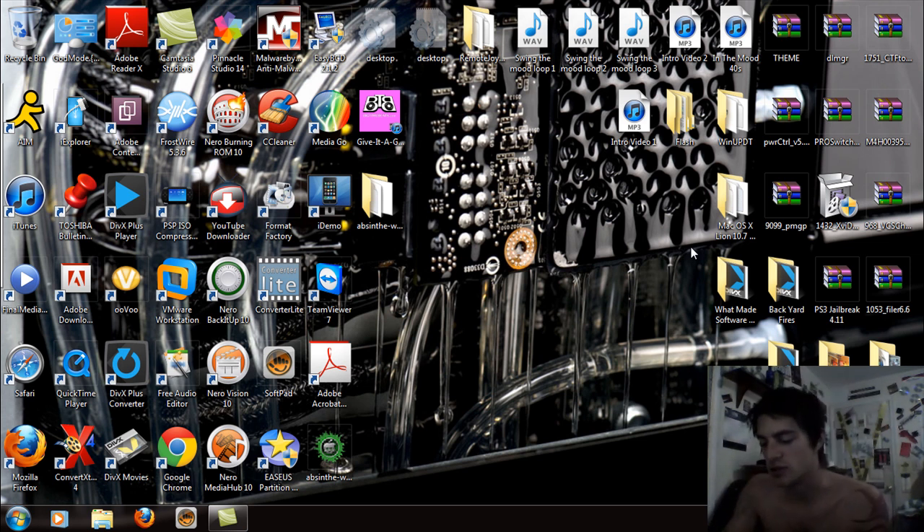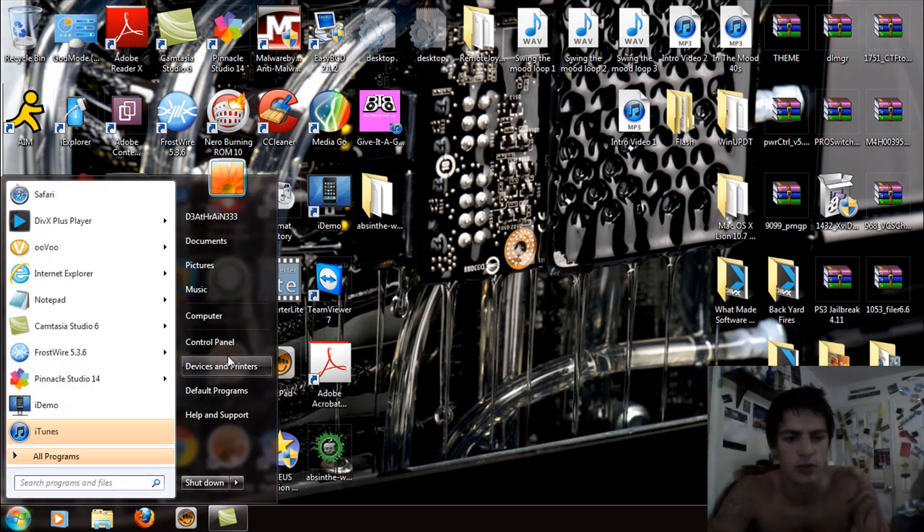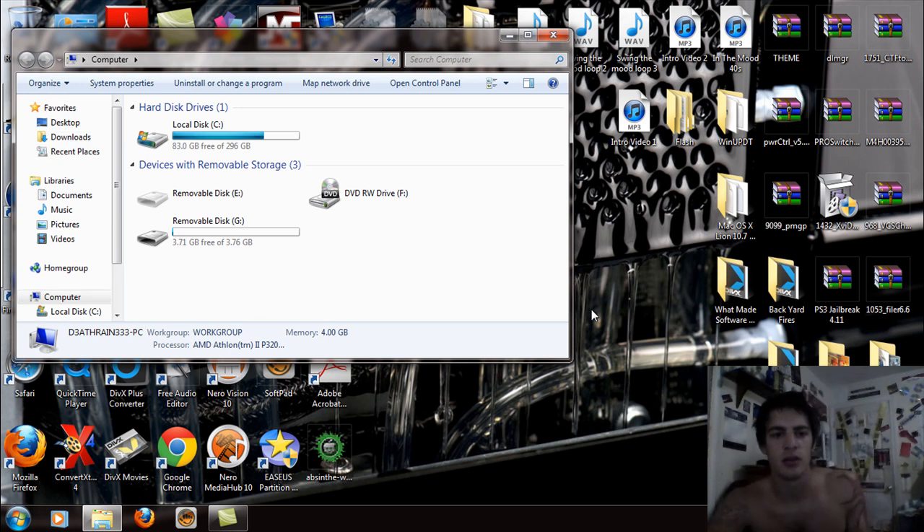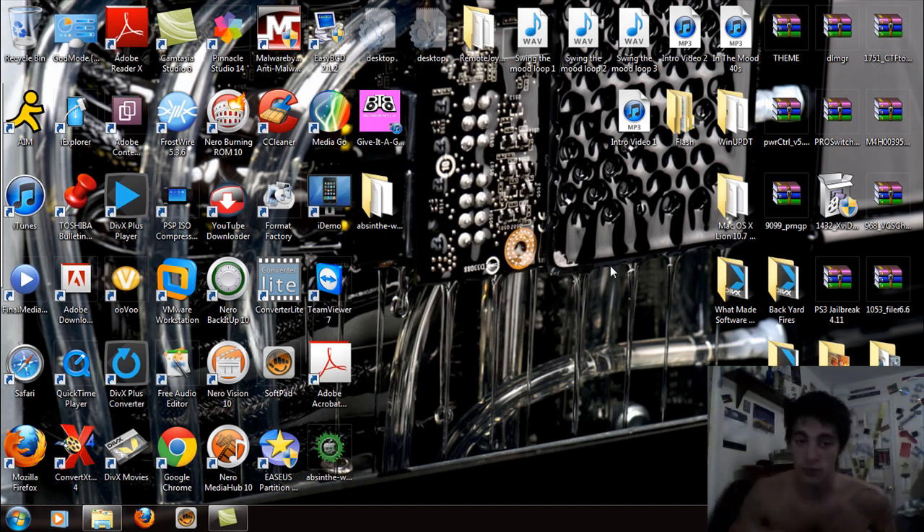What you're going to do is plug that into your laptop, then go to Start, then Computer, and locate your drives. The USB is showing as removable disk G right now, and the DVD rewrite drive is F. Just remember those drive letters for now — you're going to need them later. Minimize that for now.